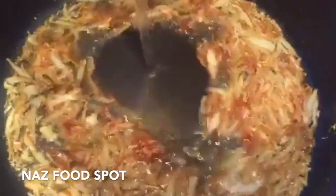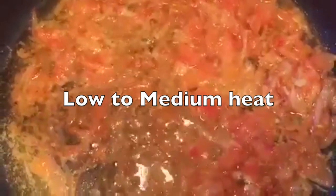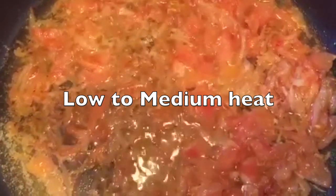Now add a bit of water and stir. Then add the tomatoes, mix, cover the pan and cook on medium heat until the tomatoes are soft.